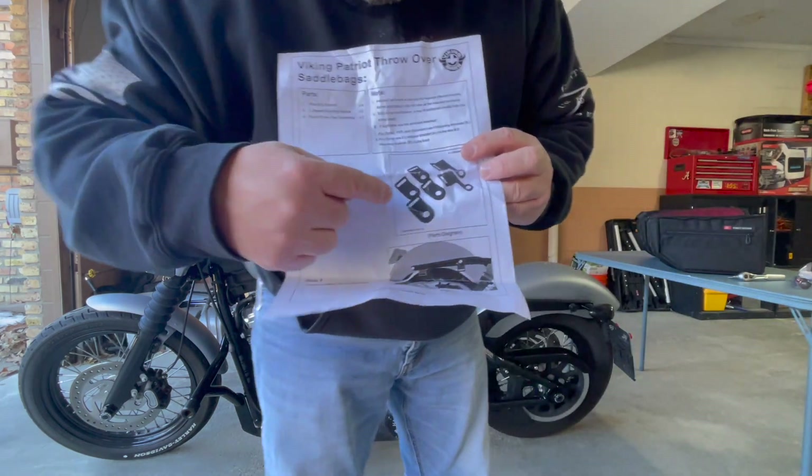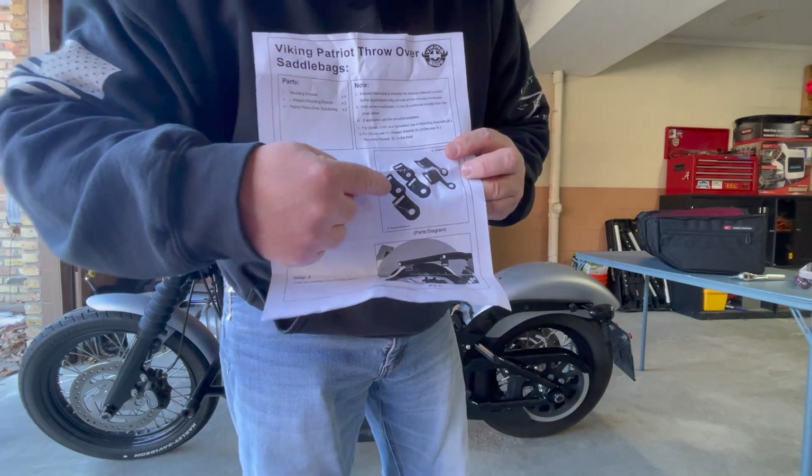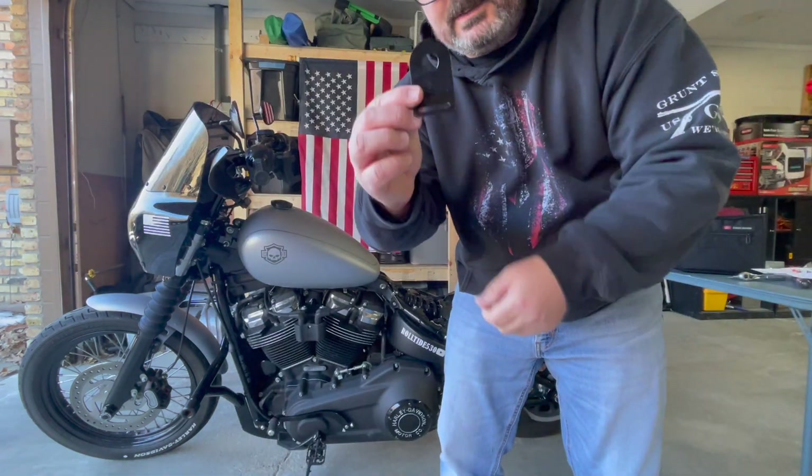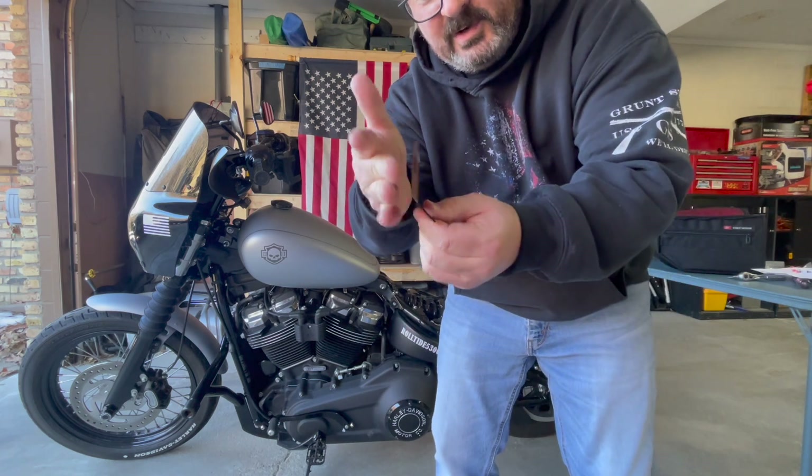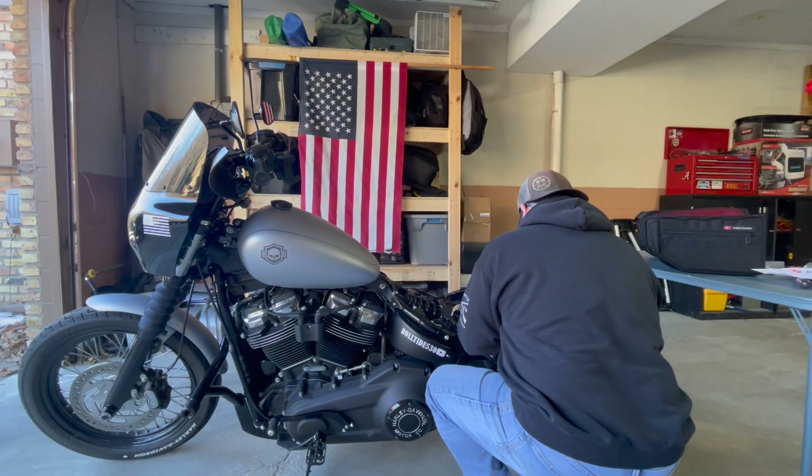I've got my instructions here and it says we're going to use mounting brackets B for the softail. Here's what the bracket looks like. That'll just go right up between the fender stays, and then your strap will be able to hook to it right here. It's going to go in between.